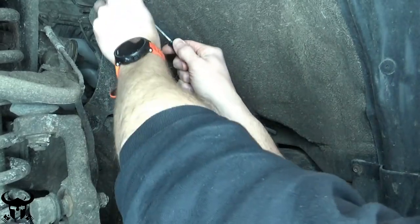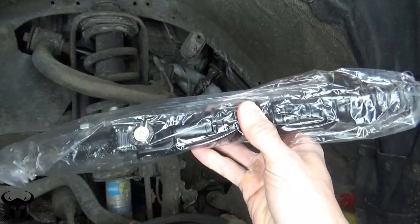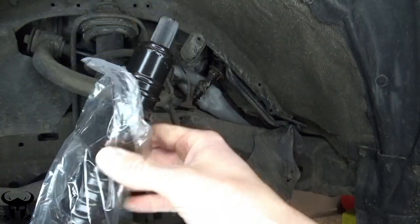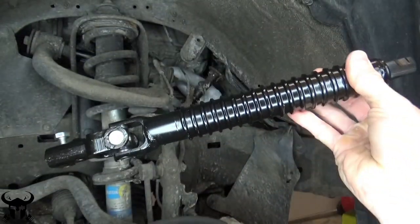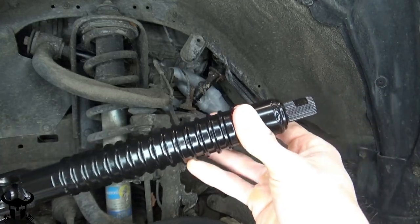Pop two or three of these clips off and get this rubber rain guard out of the way. Did I buy the OEM Toyota part? No. I bought the cheapest one I could find that looked like the OEM Toyota part. I read on a Toyota forum that this job takes an hour and a half — every time I read that kind of stuff, you just got to multiply it by three. That's probably what it's going to take you.